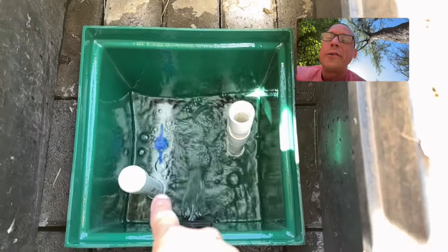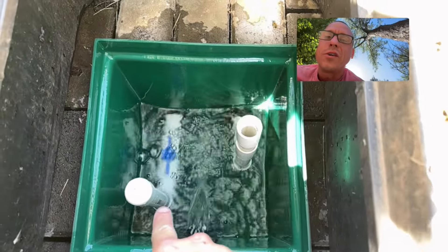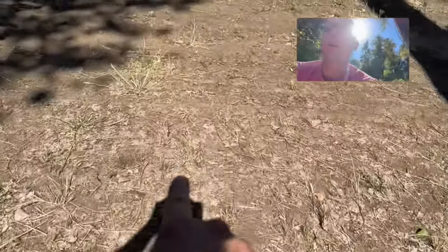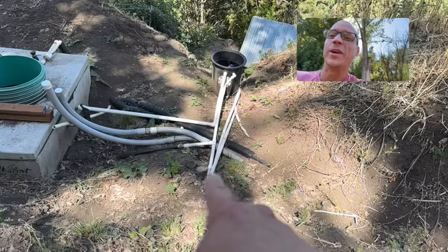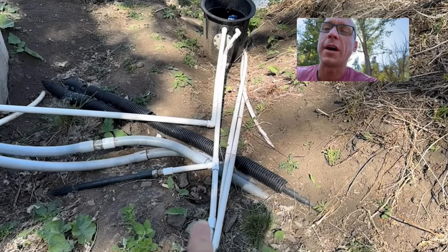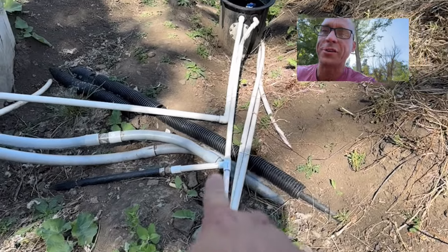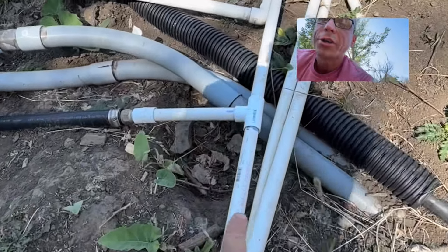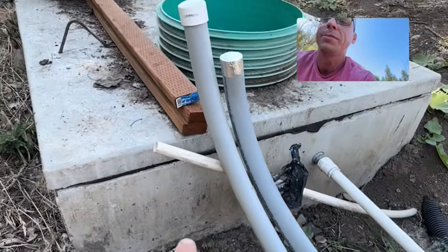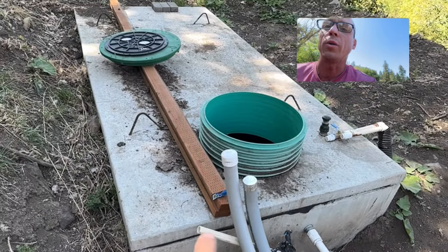Now we're going to go downstream and follow the water as it flows through the tiny holes in the filter tube through this fitting. This is all buried 4 feet underground. We get over here, and it comes back above ground — all of this will be buried below the frost line at 4-foot depth before winter comes here in Idaho. But the water is traveling through this line, hangs a hard left, and flows into this buried 2,000-gallon concrete water cistern.